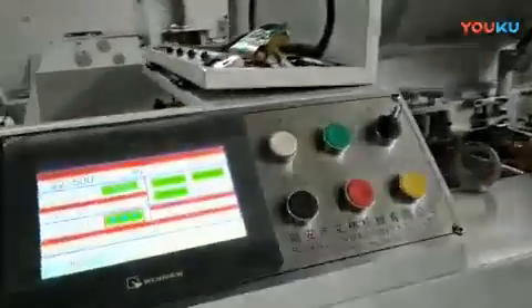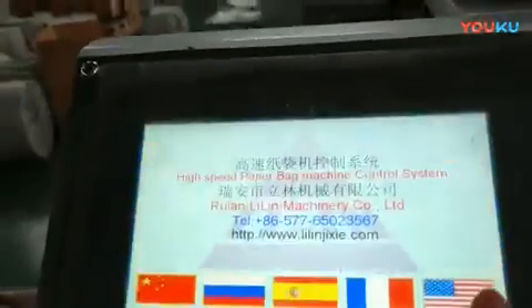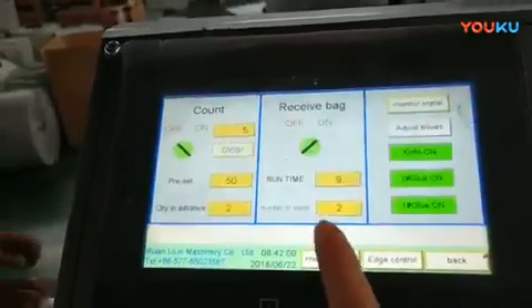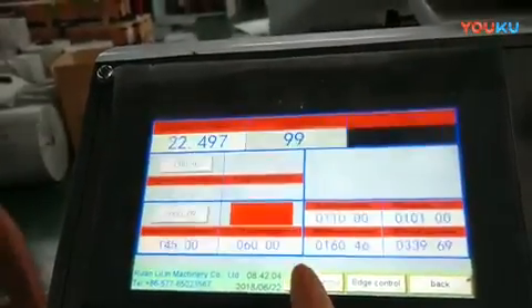Now we test this machine for some customers. It's the speed, and basically you can change it by English. Different language.